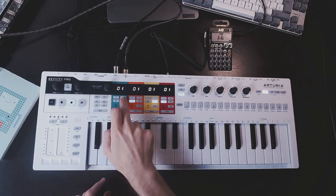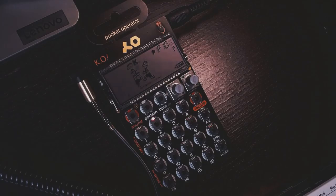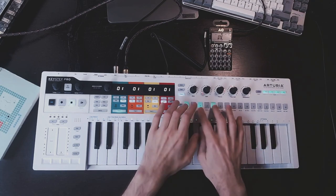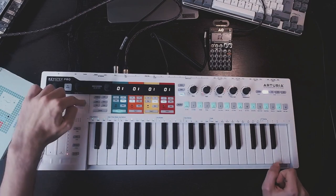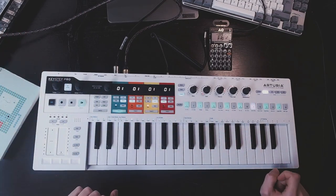Now let's activate the drum sequencer on track 1. Every time I press the 8th key in the keyboard, which is G3, the pocket operator is advancing two steps. I can enter some steps into a pattern — just like this. Press play. And there you go. It works just like expected.